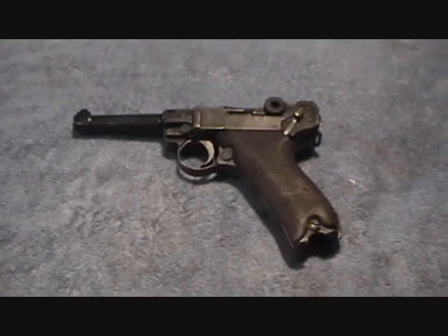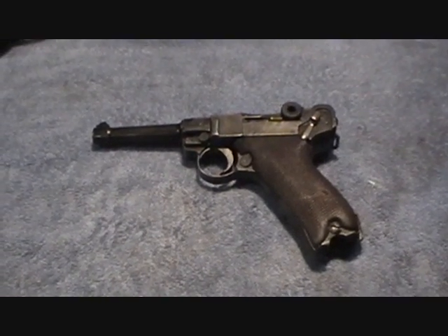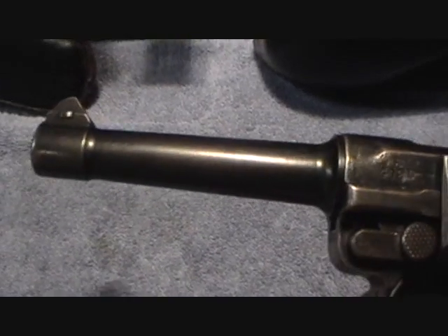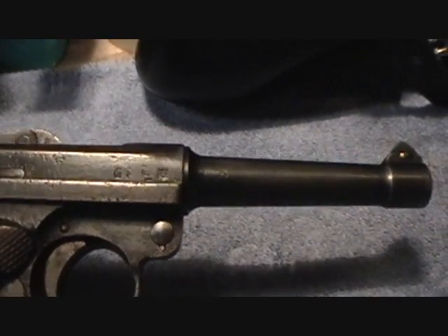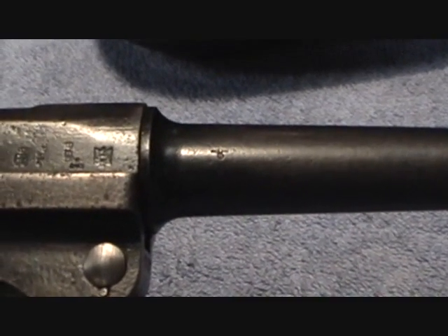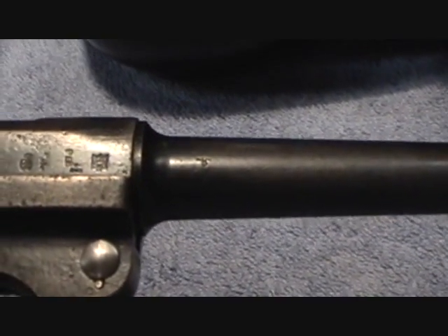Everything from the barrel - the end of the barrel where it screws into the receiver to the right - is matching Erfurt. The barrel itself is from a Mauser pistol. There is an Eagle and Swastika stamp on here. It's kind of hard to see but you can see the wings and the circle and swastika there beneath it.